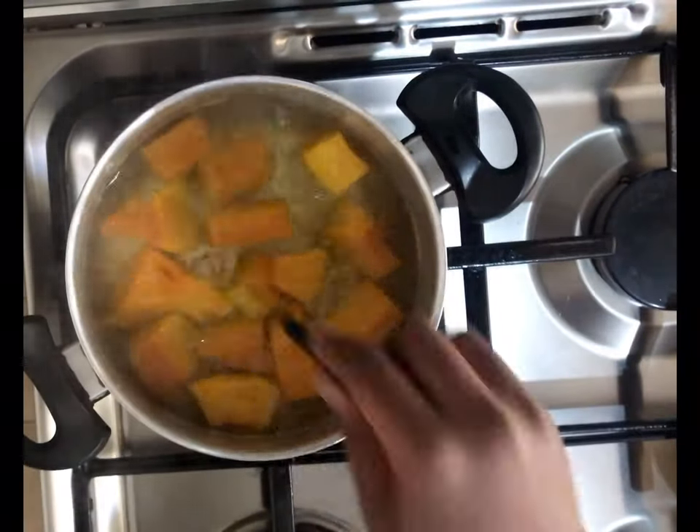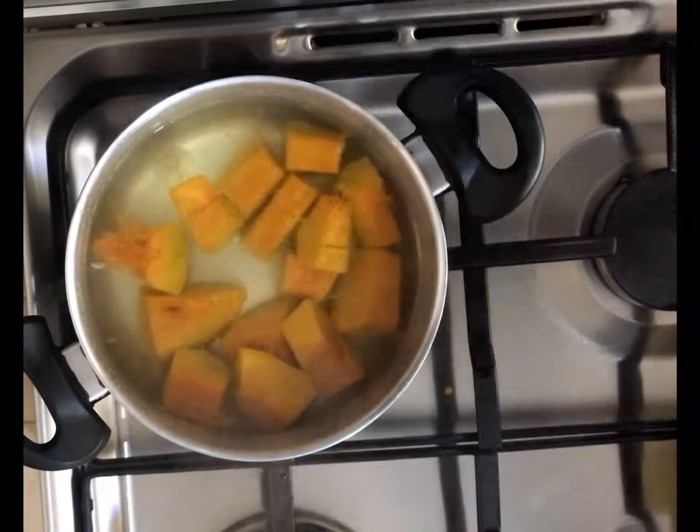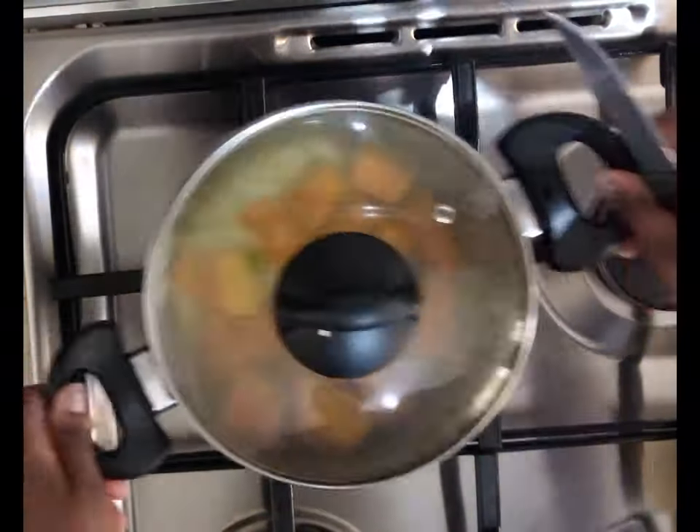How to know if your pumpkin is ready? Just use a knife or fork and pierce the pumpkin, and if it goes through, the pumpkin is ready. So set that aside.